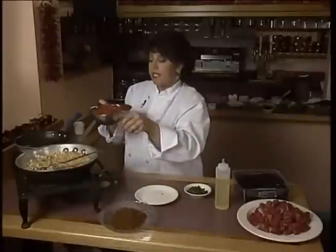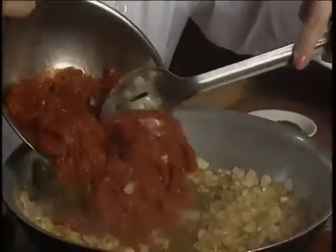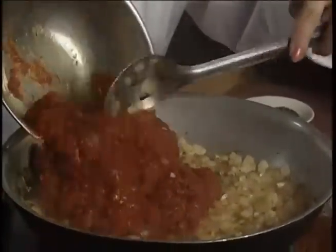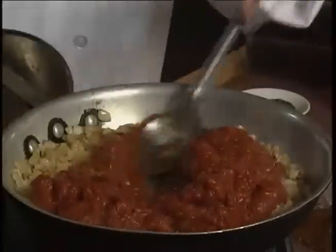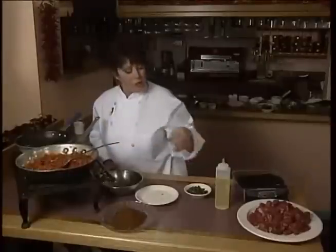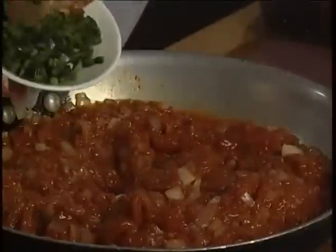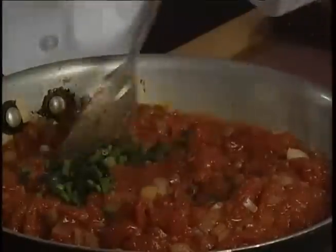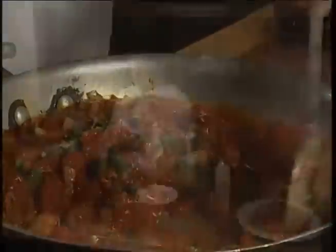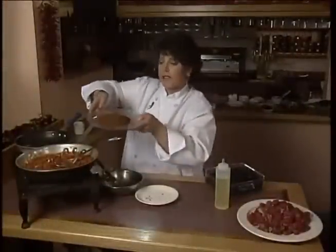And now I'm going to add my plum tomatoes. I've peeled, seeded, and drained my plum tomatoes. It smells great. And now I'm going to add my jalapeños — this will give it some additional flavor. And now I'm going to add my spices that I've dry roasted ahead of time.